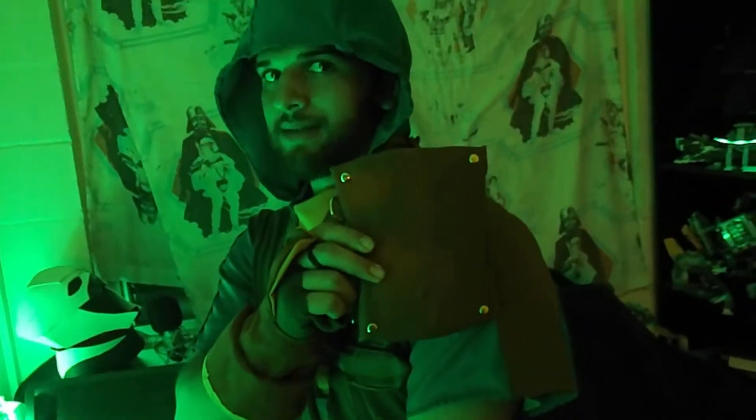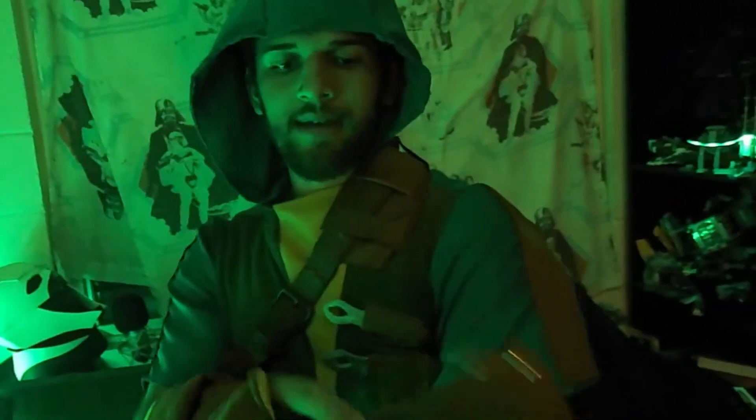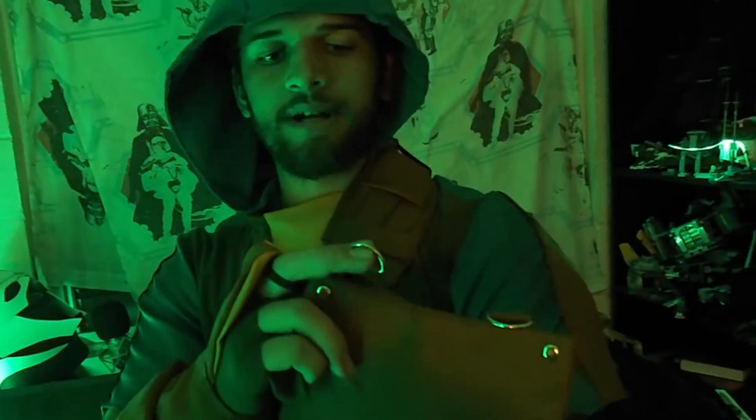One of the details I wasn't able to get — I regret I'm not able to put these pieces on the sides just yet. Probably next time you see this costume, it won't have these pieces. But I was able to put little brass rings on there.